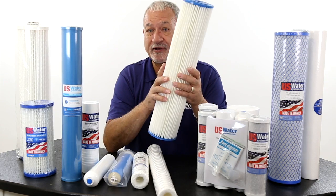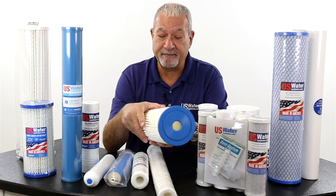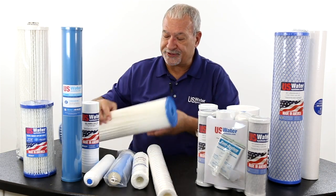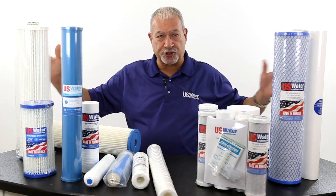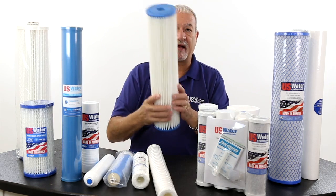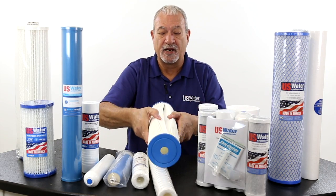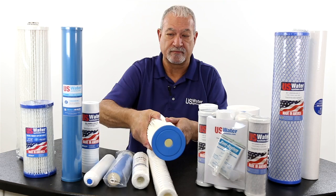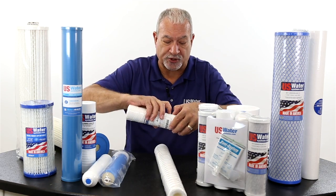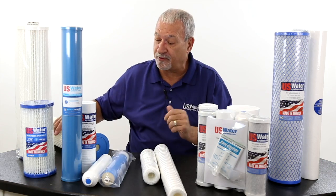This is a big housing, but you're filtering all the water in the home, and this filter has a lot of surface area. What this is, is a media — a sheet of media that is pleated. This thing's about 26 feet long, and we've got 26 feet of media in here to trap particles.